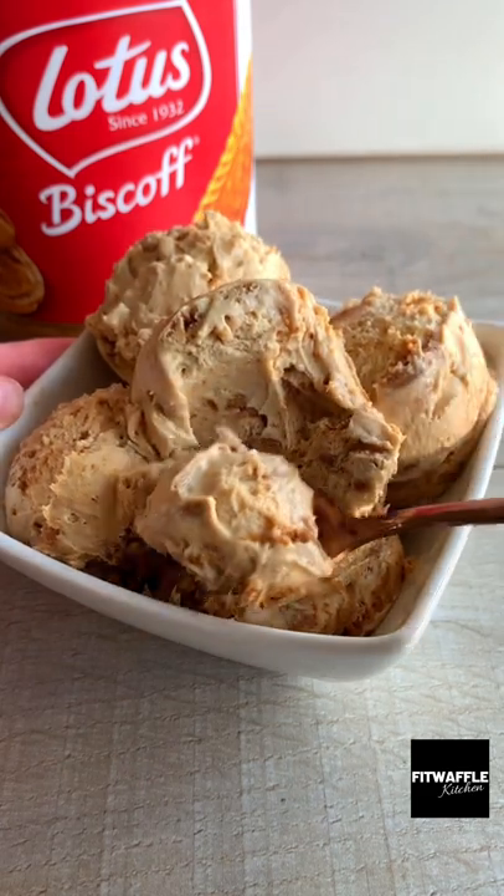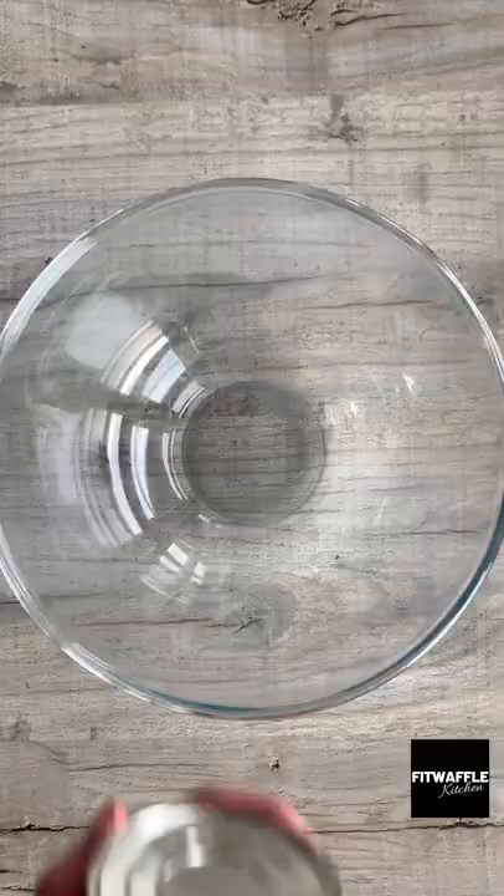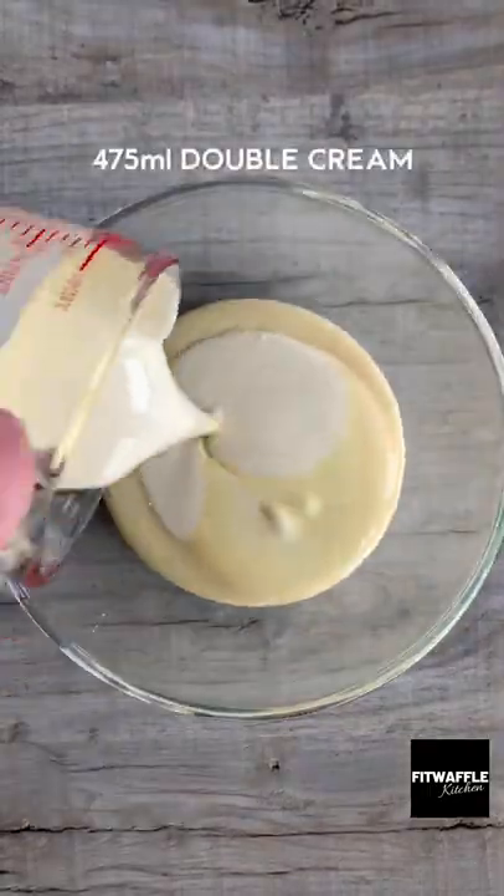You guys need to try this Lotus Biscoff Ice Cream, it's so good! Add condensed milk, double cream and Biscoff spread to a bowl and whisk to soft peaks.